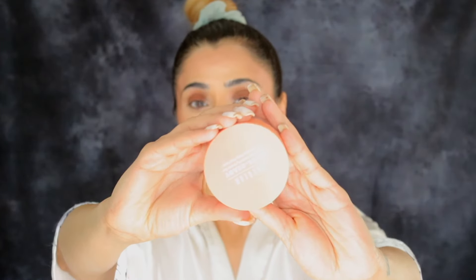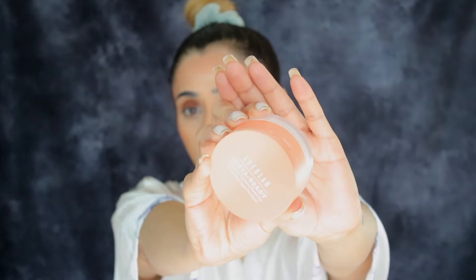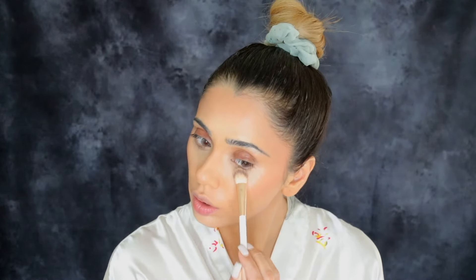To set everything in place I'm using the Sheglam Setting Powder in the shade Natural Linen — it's basically translucent with literally no color. I'm going over my concealer one more time so there are no creases before I set my under-eye area with the setting powder. I'm using a Tati Beauty puff — I know you can't purchase this anymore, but I still love it and I'm using it. I'm actually hunting for a new puff to recommend, I have a couple of good options and I'll let you know soon.